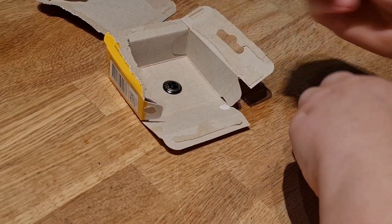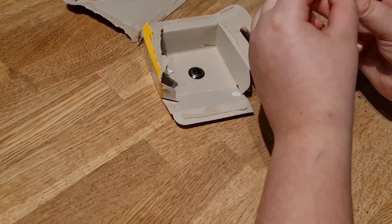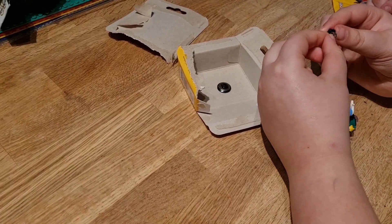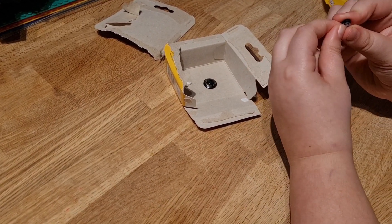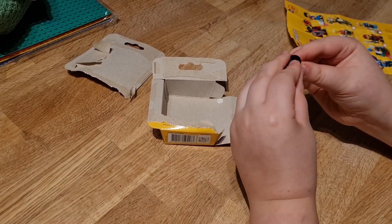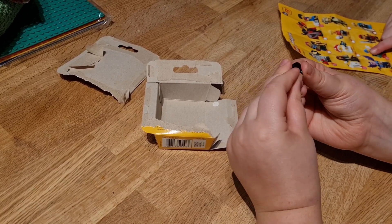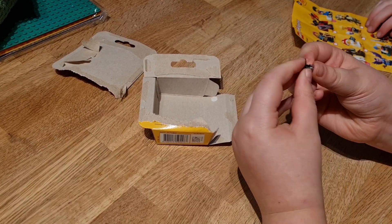He comes with a spare piece and I don't know why he has this piece. I think it's a spare just in case the other one gets lost. I feel so bad — it's a little boy and he only has one eye. I wonder what happened to his second eye.